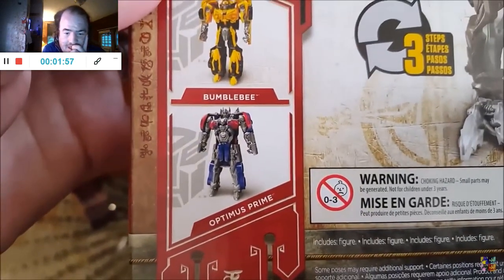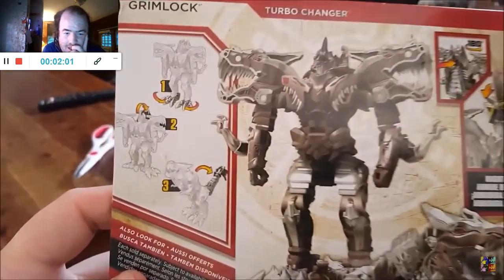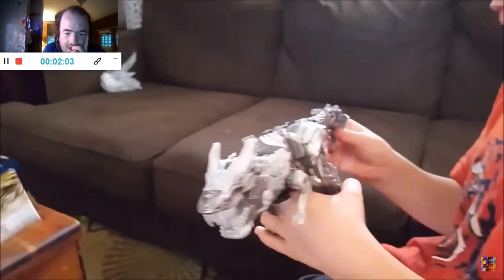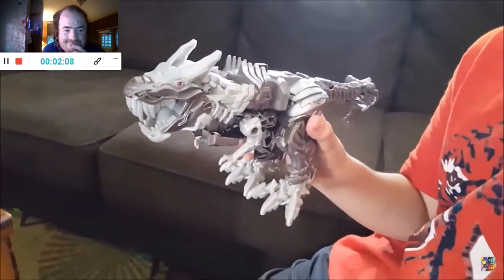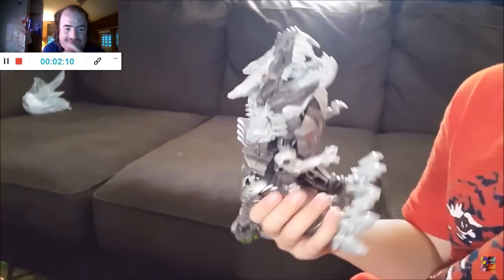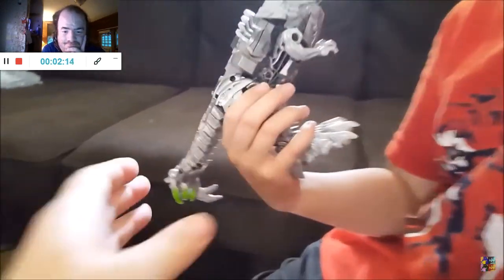Here's some other ones — you got Optimus Prime, Bumblebee. Just three simple steps. So here he is as a T-Rex. Or a Chihuahua. It's a T-Rex! It's about the same size as a Chihuahua. What's on the back of its tail? It's a helmet.